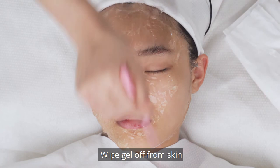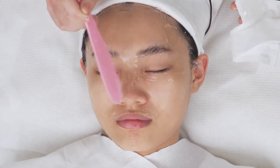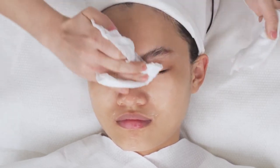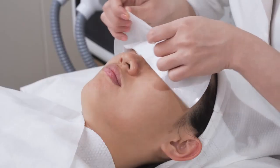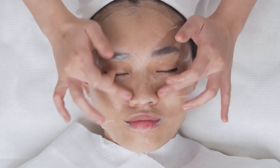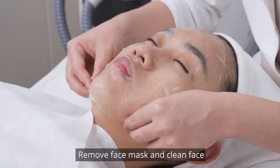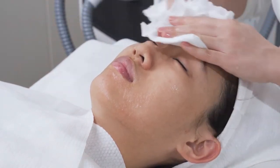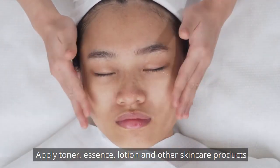Wipe gel off the skin and clean face. Apply face mask for 15 minutes. Remove face mask and clean face. Apply toner, essence, lotion, or other skin care products.